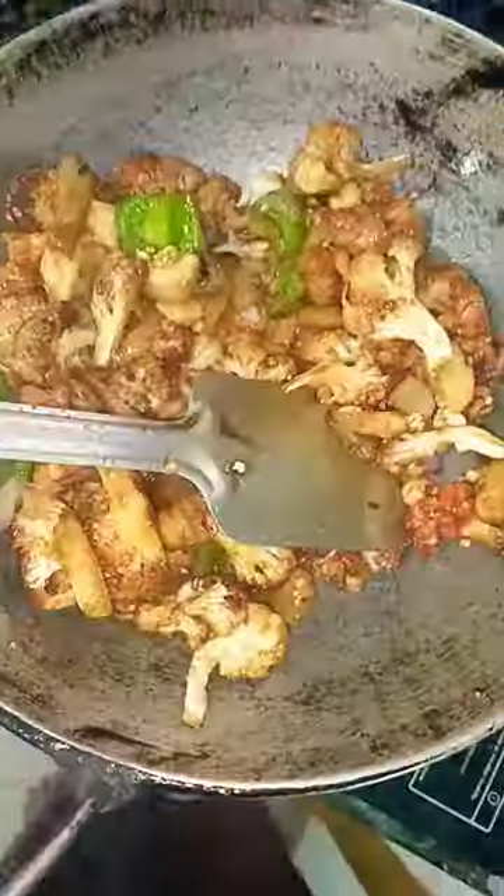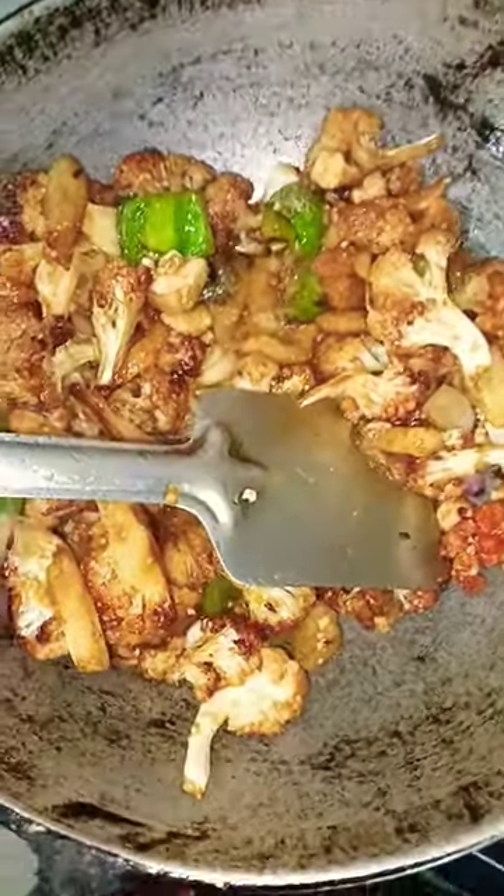Then we're going to bring the whole pound of food together. We're going to use the whole chicken.